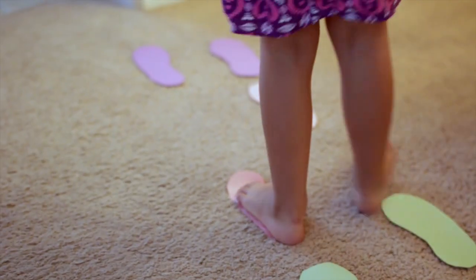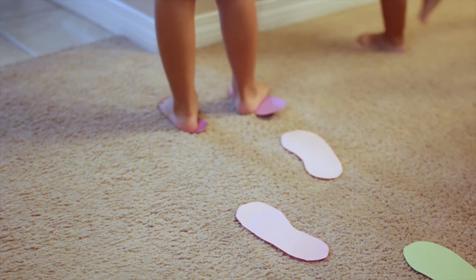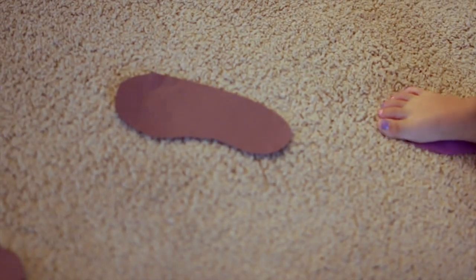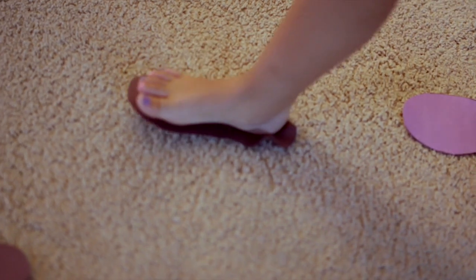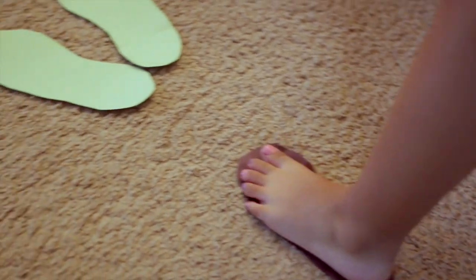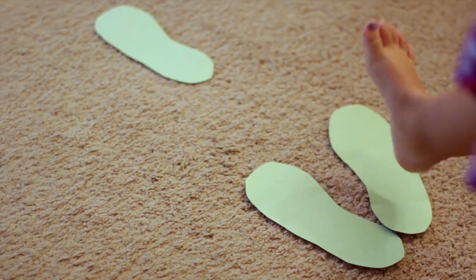Now once they get the hang of following the footprints, that's when you can start to remind them which foot is which — use your left foot, use your right foot, use your left and right foot. Then leave some gaps open, having them tell you which foot they're using. It's just a matter of repetition while having fun and moving, and that's going to help them learn which foot is the left and which foot is the right.